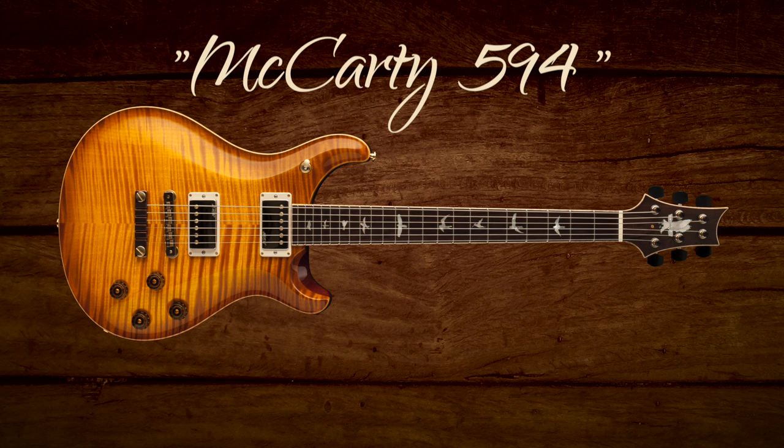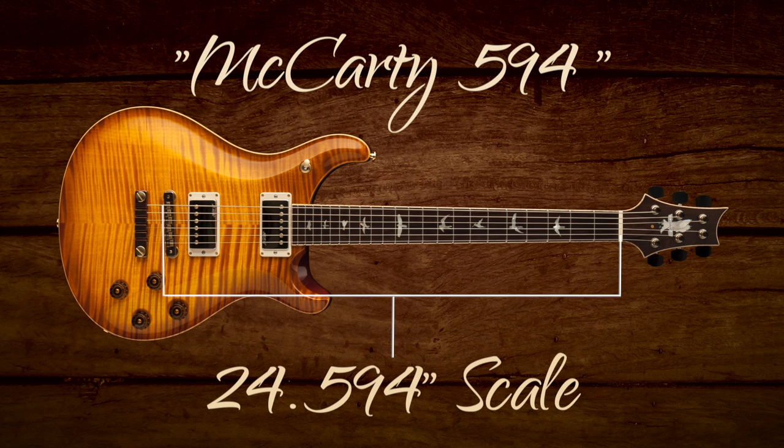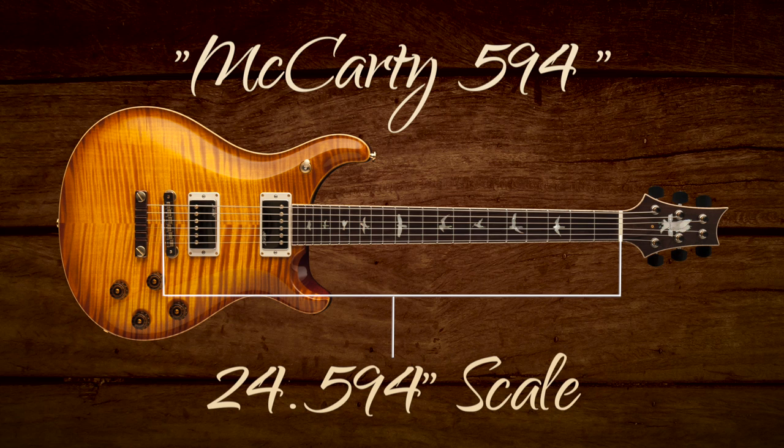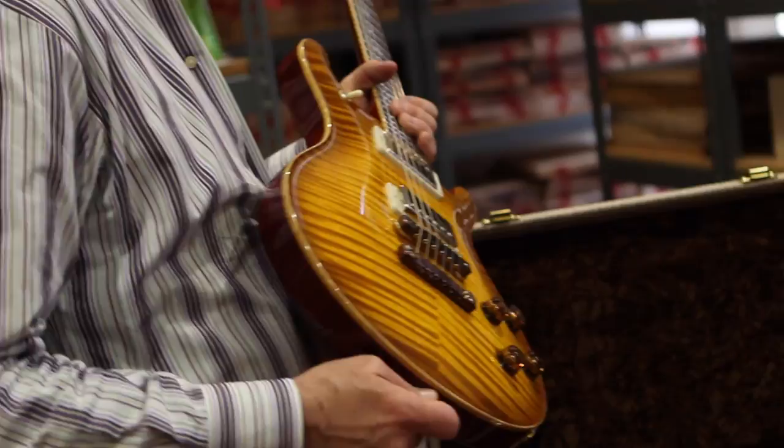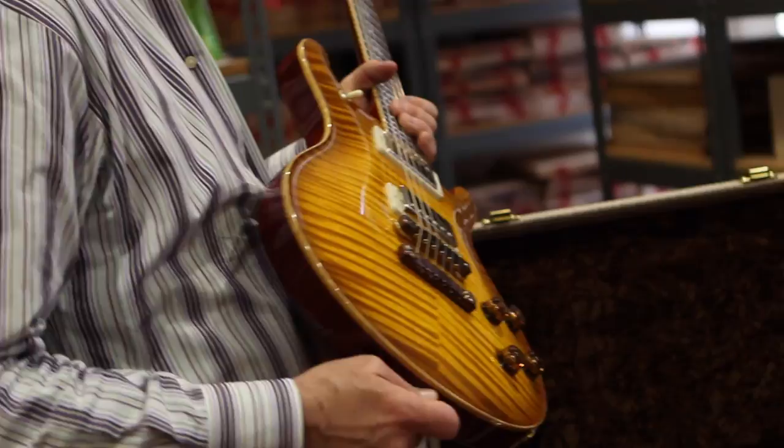The name of the guitar is a big thing. It's called a 594, so the scale length is 24.594 — that's 24 and 19/32nds — which is an old vintage scale length. It's a little bit longer than our 24 and a half inch scale guitar. You take the '24' off, it's 594, and that's where the name came from.